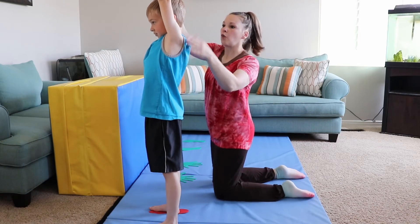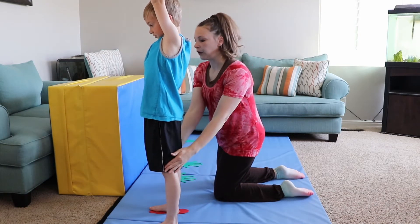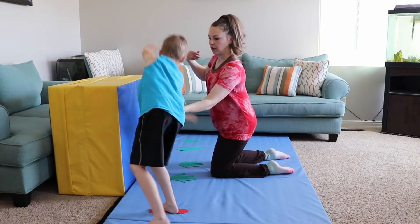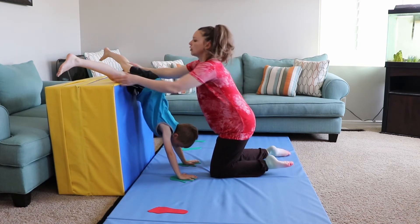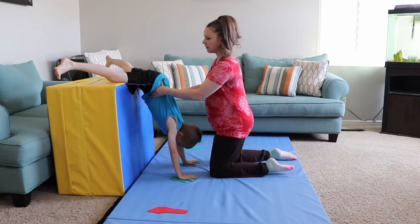We're going to count one, two, three, four. Go ahead — one, two, put your legs up and stop here, point your toes. Feel strong here, feel it.